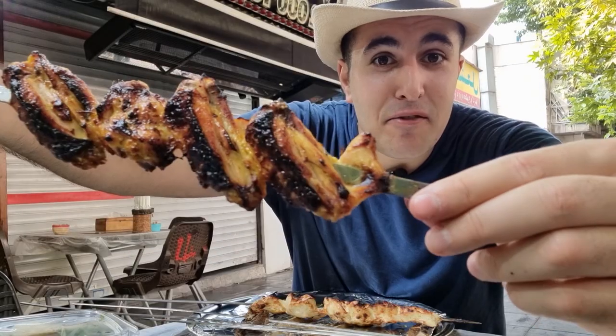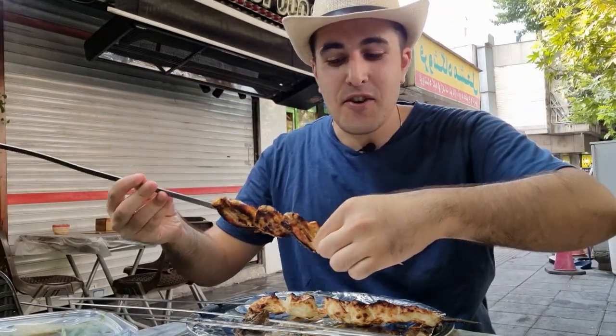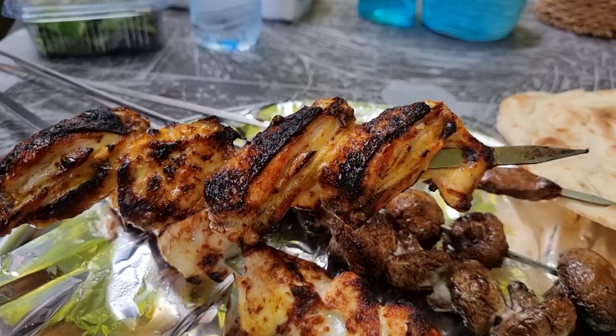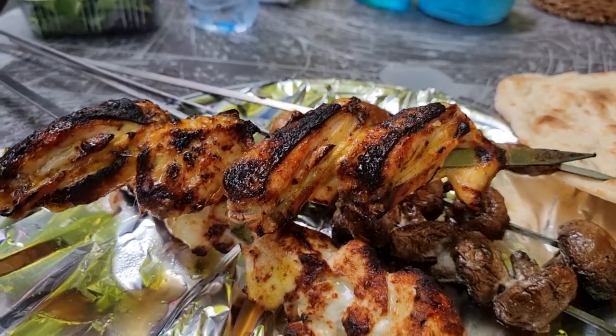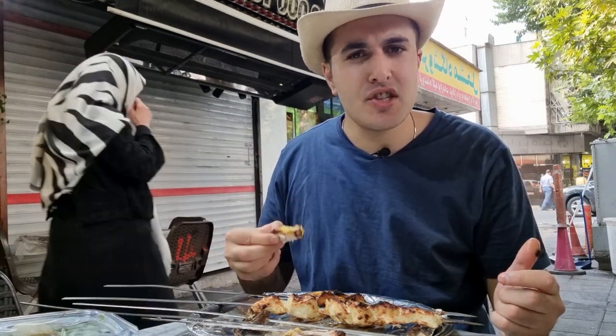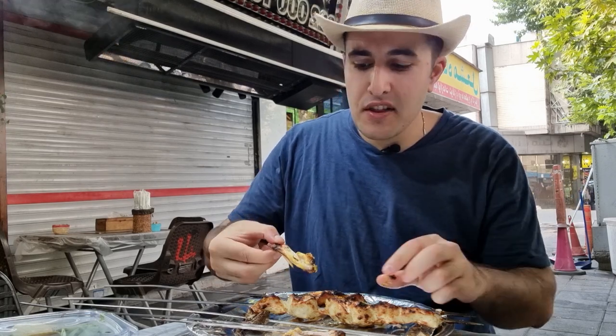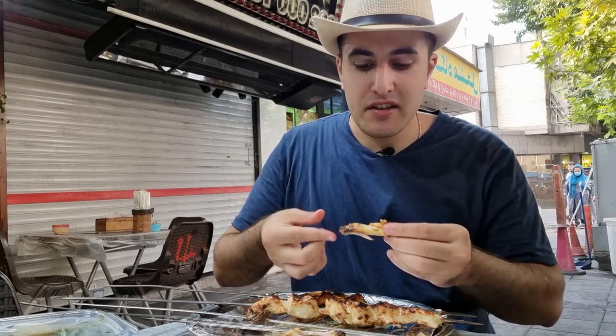Next, we have chicken wings. The only way to eat wings is with your hands. It's marinated with saffron, and a sour taste next to the saffron taste comes to your mouth. In Iran, saffron is cheap because Iran is one of the big producers of saffron. And chicken wings are one of the best things you can find made with saffron. That's how we eat it — with hands.